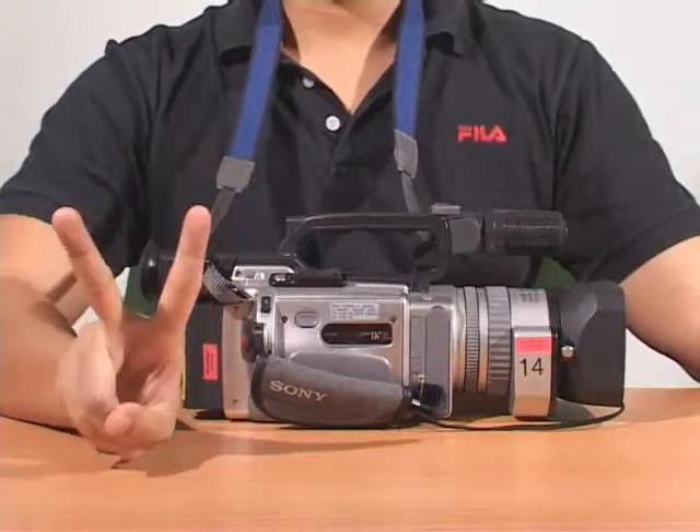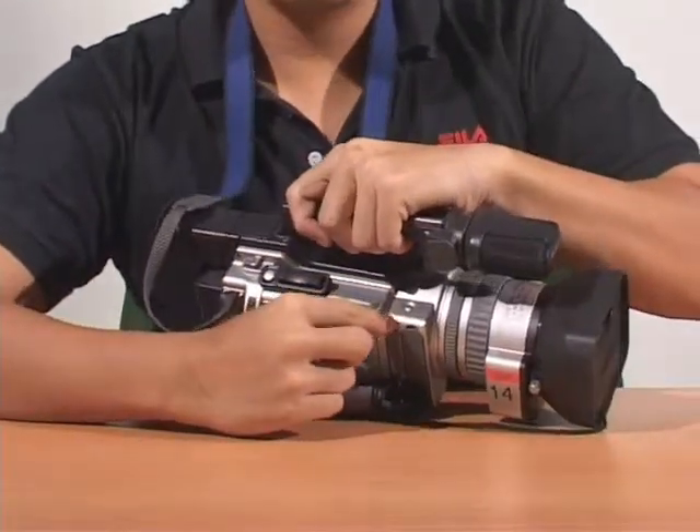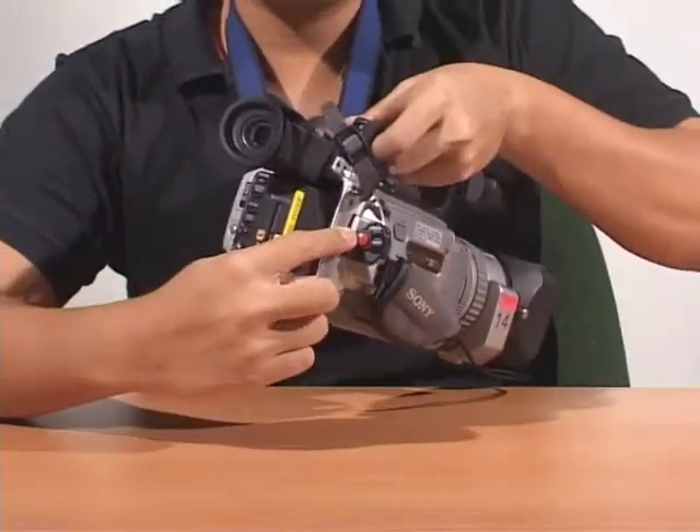This section deals with recording. There are two points: the first at the top is the start-stop button, and the second is at the back of the camera.